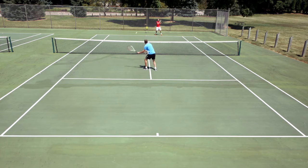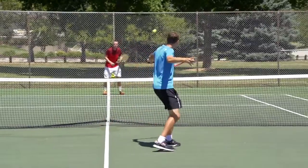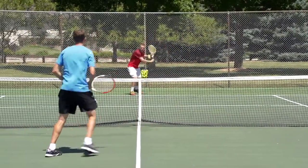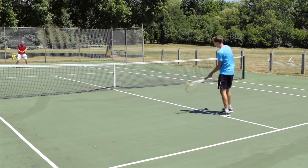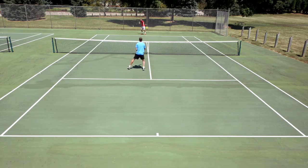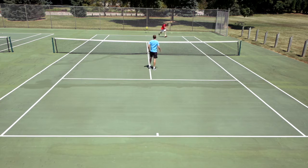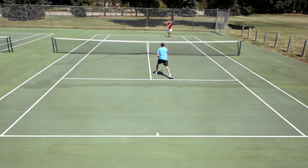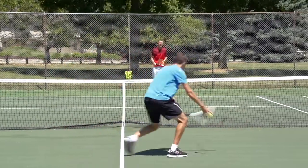One, two, three, four, five, six, seven, eight. I'll get it this time — tough shot by Ira, but I should make that. One, two, three, four, five, six, seven, eight, nine.